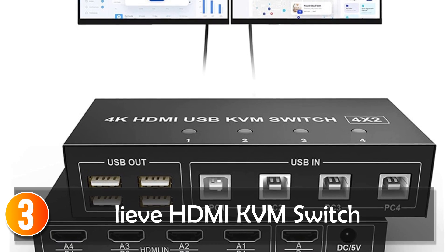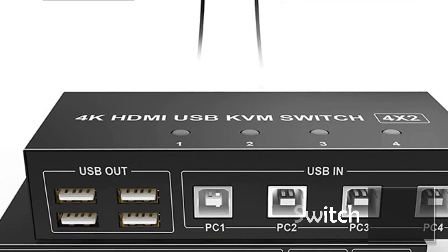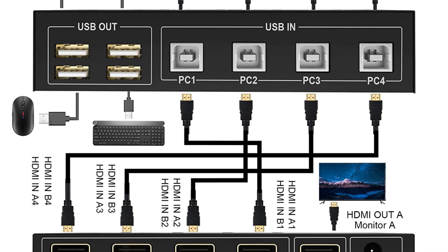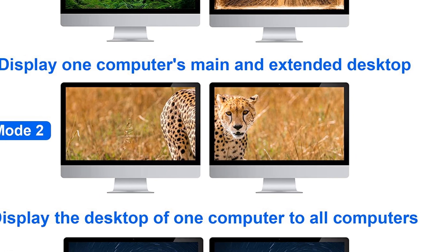At number three, the LEV 4-port HDMI KVM switch is a feature-rich solution for users who want to control multiple computers using a single set of keyboard, mouse, and monitors. This switch allows you to connect up to four PCs and control them with one set of USB keyboard and mouse, making it a practical choice for both personal and professional use.